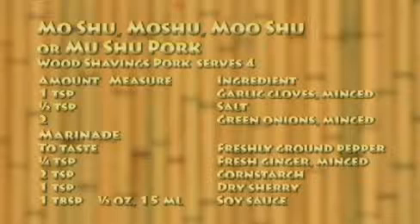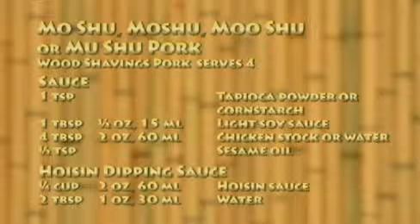For the marinade: freshly ground pepper to taste, one quarter teaspoon fresh ginger minced, two teaspoons cornstarch, one teaspoon dry sherry, one tablespoon soy sauce. For the sauce: one teaspoon tapioca powder or cornstarch, one tablespoon light soy sauce, four tablespoons chicken stock or water, one half teaspoon sesame oil.